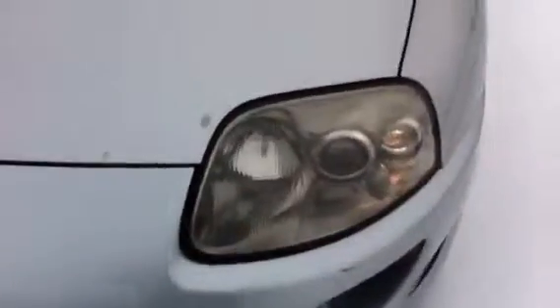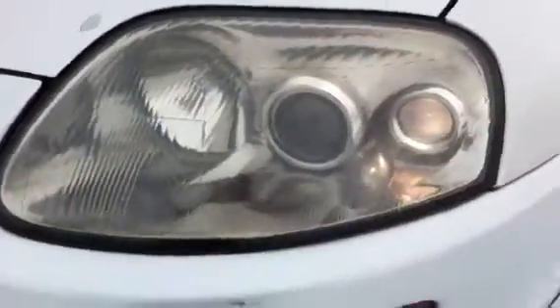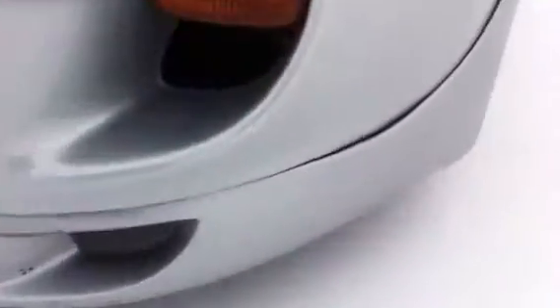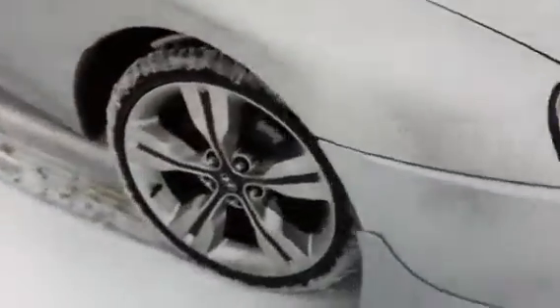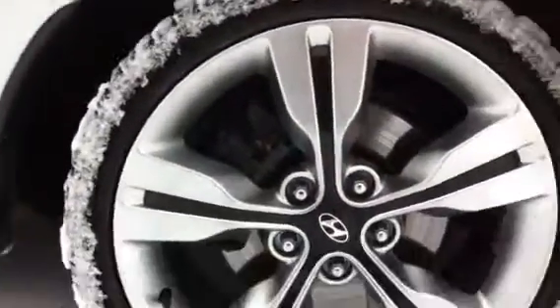It needs a hood, probably some new headlights — these just aren't nice enough. The front lip needs to be fixed; I've already hit a few little potholes. I've got my mom's rims on there for now until I get mine, but they actually fit the car really nice.